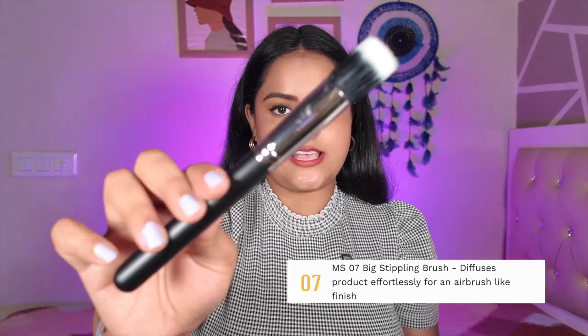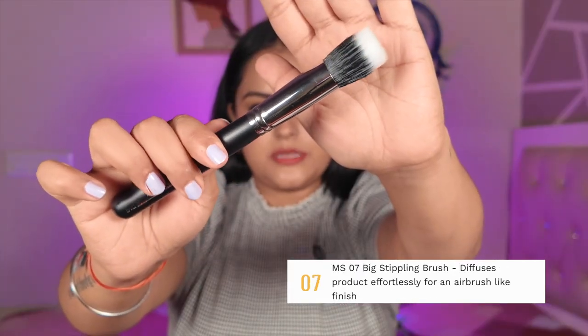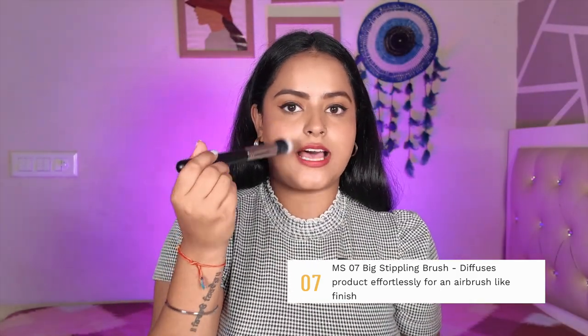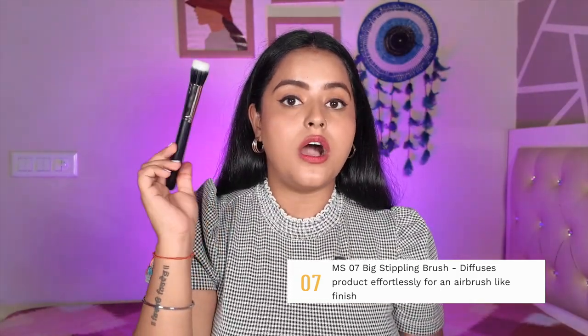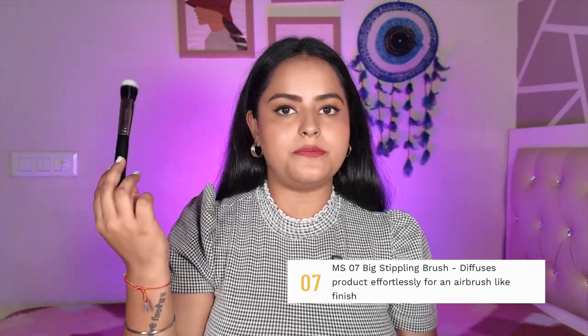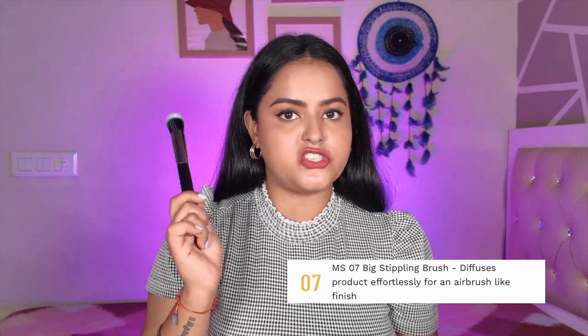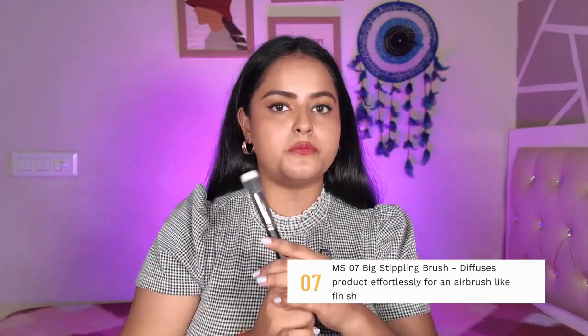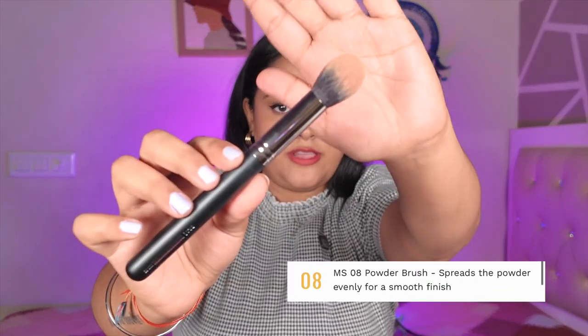MS07 is a duo fiber stippling brush. You can use it to blend your foundation or even moisturizer, and it gives a very seamless, airbrush-like finish. I prefer using this brush for sheer coverage foundations and for applying moisturizer.